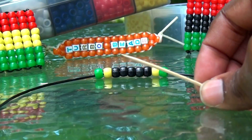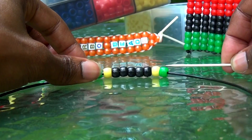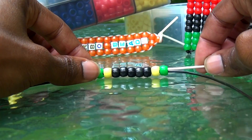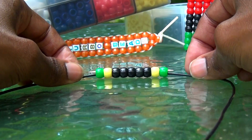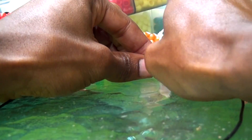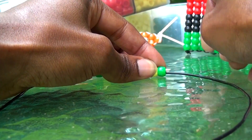Once you have finished any row, feel free to use a toothpick, running it through the beads on that row, keeping the beads aligned and reinforced. Be sure to break off the ends of the toothpick to keep the stick from showing through the sides.